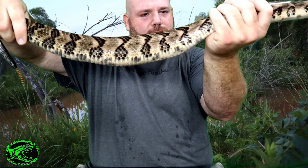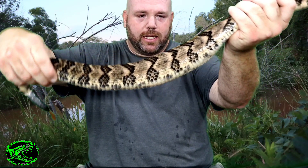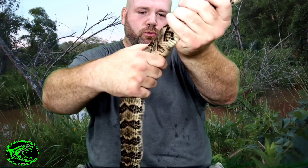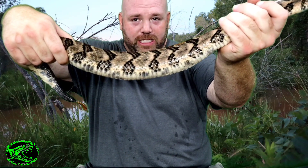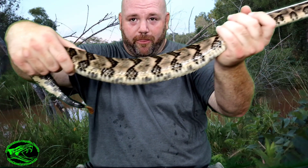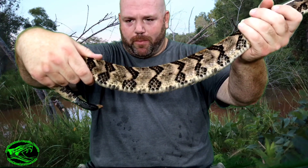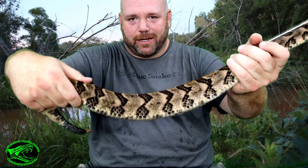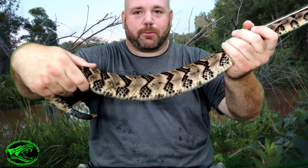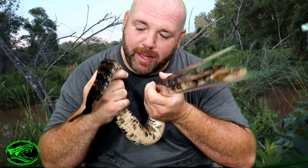Let me see if I can show you — this snake from just this side of my hand back to where this other hand is, this snake is really, really thick. And this part of the snake, way down here toward the tail — that's babies. So how many babies are in there? Usually about ten or so, but I've seen timber rattlesnakes have as many as twenty. It is amazing.